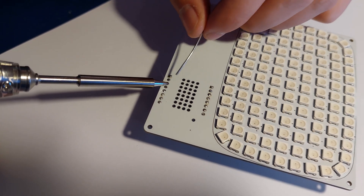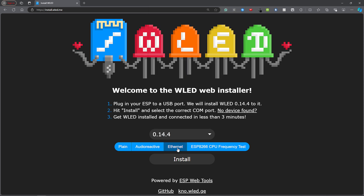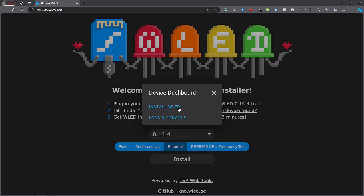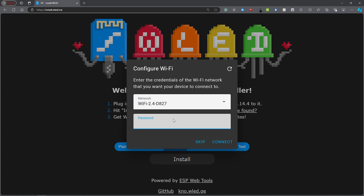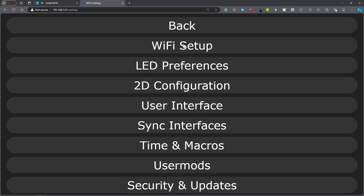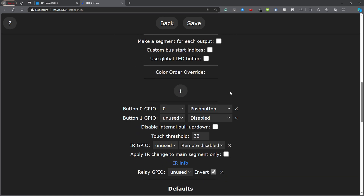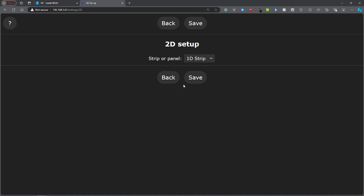You can find a link to their website in the video description. Next I installed the WLED firmware by going to install.wled.me, selecting a version, connecting the ESP8266 D1 mini microcontroller and clicking install. Next I entered the Wi-Fi credentials and visited the device on its local IP to change the settings such as the maximum current and a 2D matrix layout.